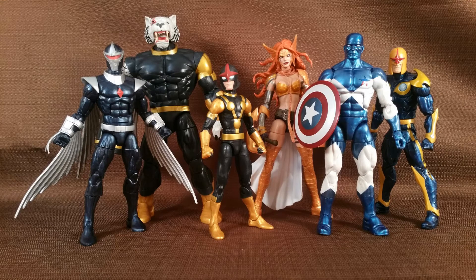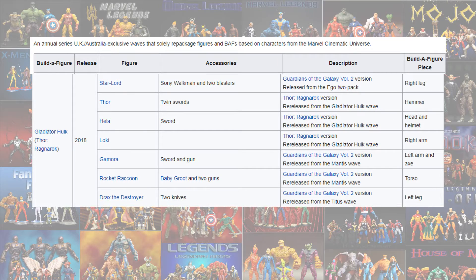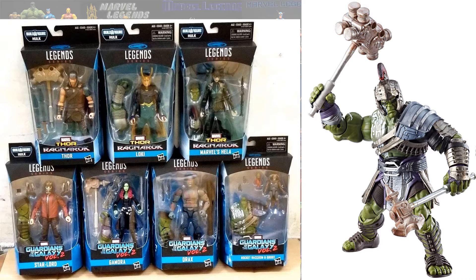In the Titus build-a-figure wave we had the Drax from the Guardians of the Galaxy Volume 2 movie — again Dave Batista. And here's that Gladiator Hulk re-released overseas, repackaged with other figures.